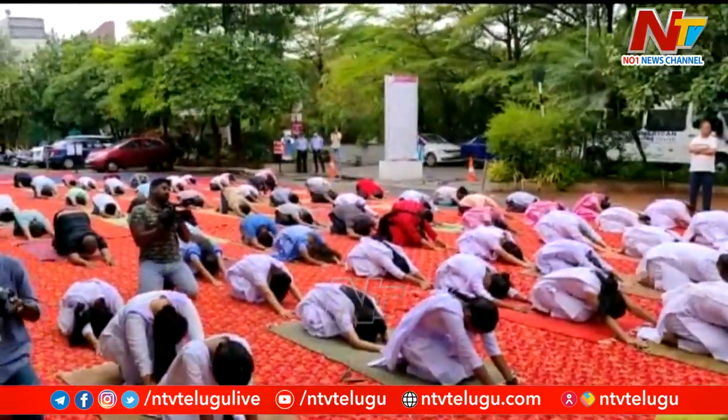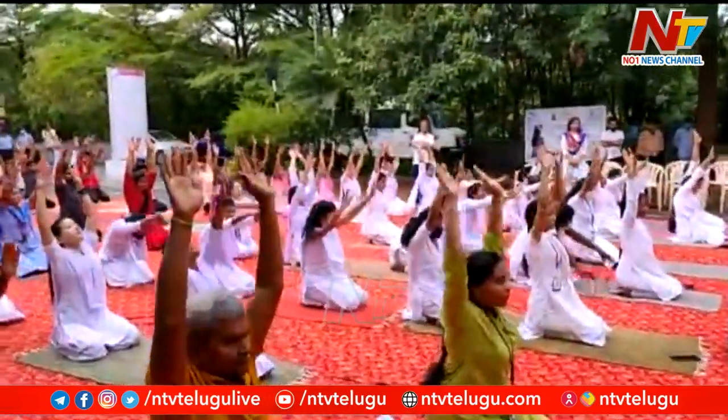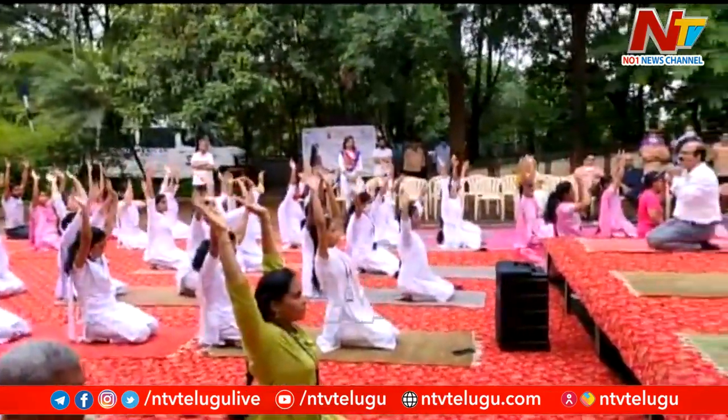Inhale, slowly take your hands above the head. Exhale, bring your hands by the side of your body.